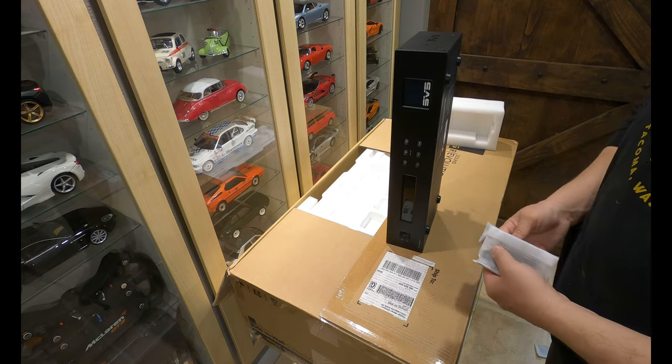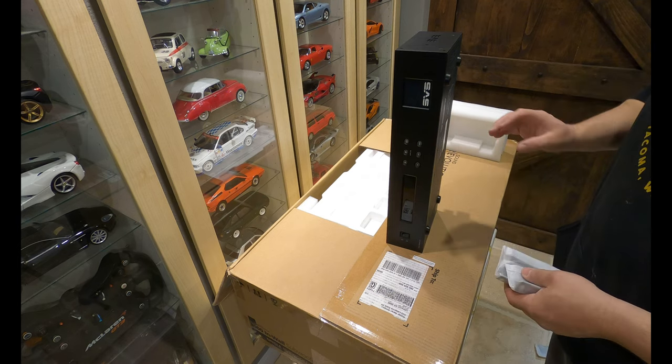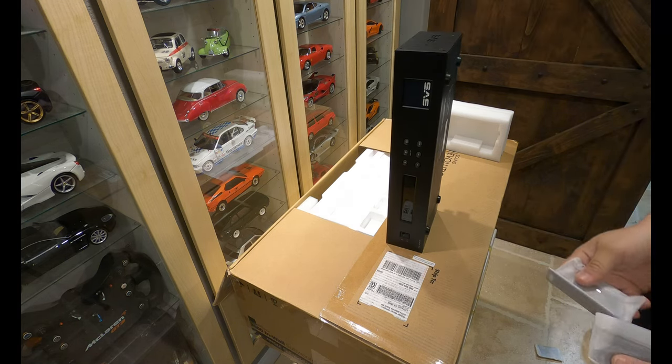I'm going to get this thing rack mounted, and then I'll do a little bit of a video. I'll show you where the sub is going to go in our demo room, and then you'll have to watch another video to get my take on how it actually sounds.